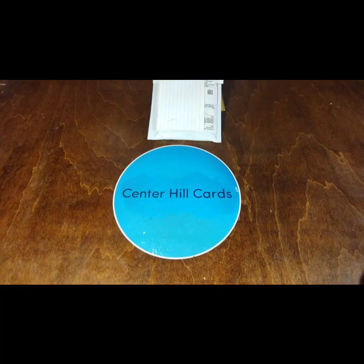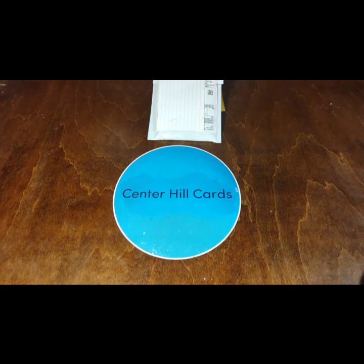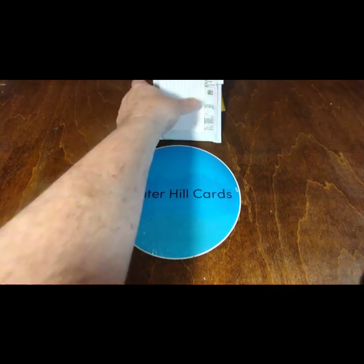Hello everybody, welcome back to the CHC Studios, the home of Santa Hill Cards. Today is another beautiful, glorious mail day.